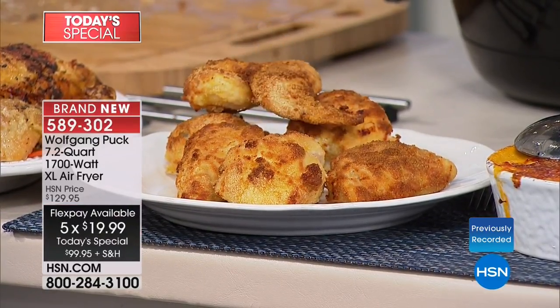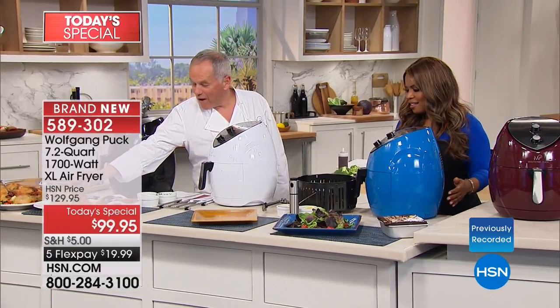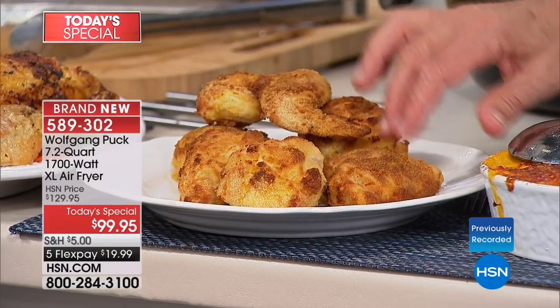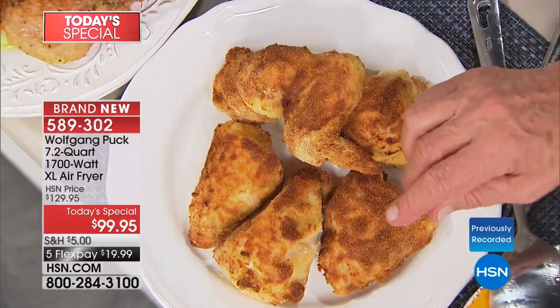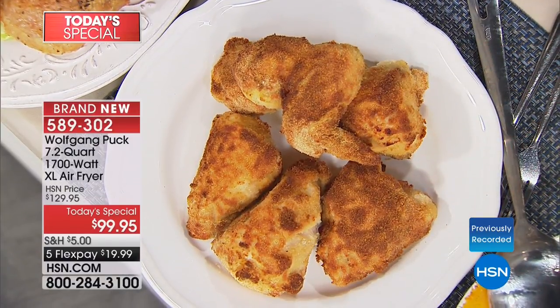Celeste from California ordered in the beautiful blue. She has known Wolfgang from 25 years ago at Spago's on Sunset Boulevard and has loved his cooking ever since. When he came on HSN she was thrilled. Look at my Viennese fried chicken here — crispy, not greasy, beautiful brown color, cooked at 400 degrees for 20 minutes.